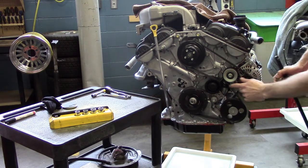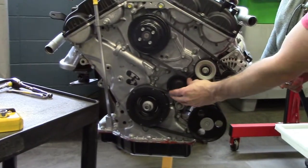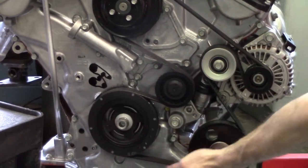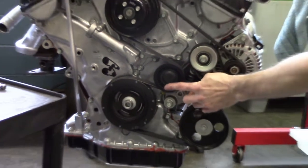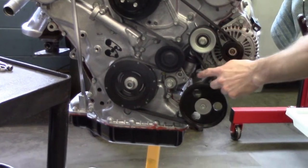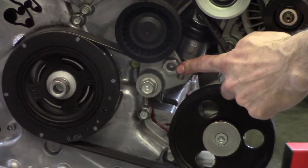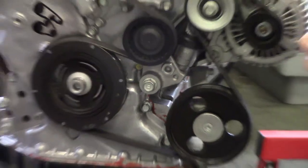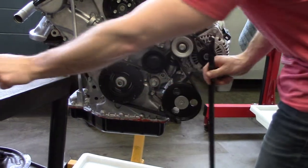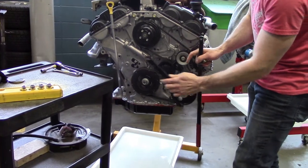Now let's talk about the tensioner. The tensioner is tensioned by an internal spring and it puts pressure on the pulley itself to keep the entire belt tensioned properly. Every tensioner is a little bit different but there is only one way to loosen it off. In our case on this engine we have a 19mm molded bolt into a bracket, but other systems may have a square hole that fits either a 3/8 ratchet extension or a half-inch ratchet extension that goes into a square hole.